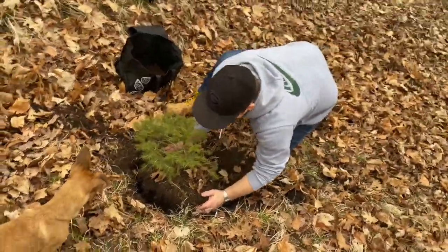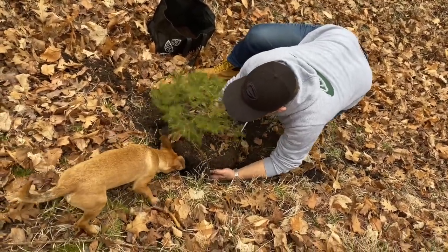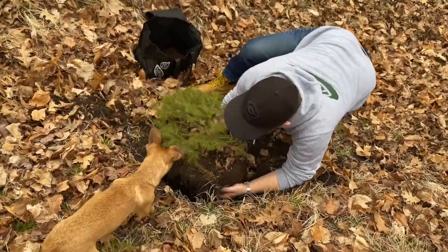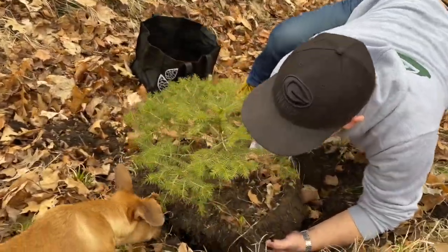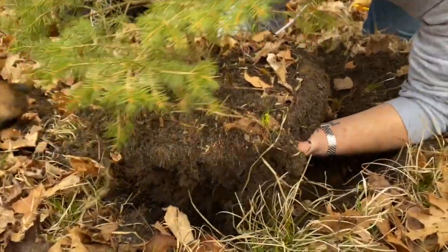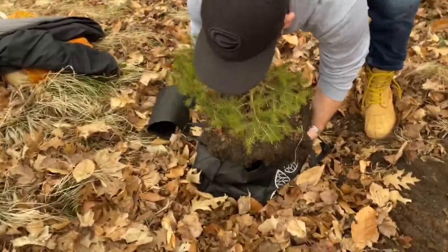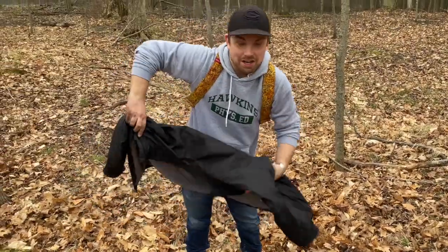Let's get it loose — come on, come on. Oh, look at the root system on the bottom! All right, we got it — check it out!